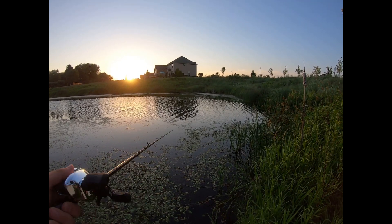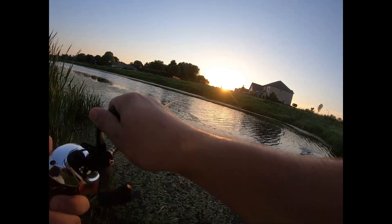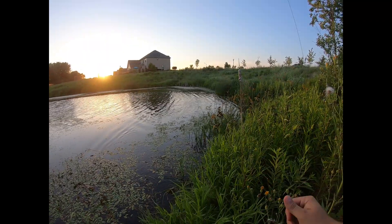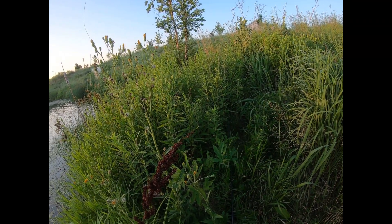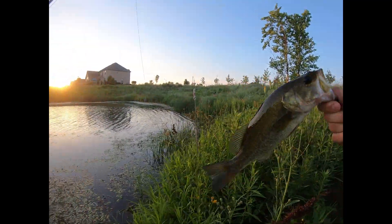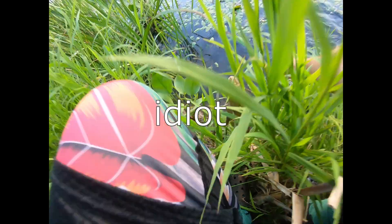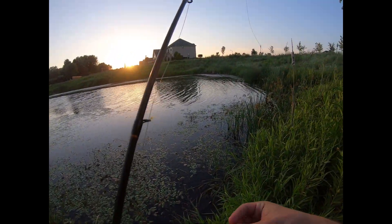It's kind of hard to — one just took it! Here we go. This one's not as big, but bass number two of the night. Oh yeah, this is a little guy. Nice one though. I'll take it after the other night I had. The frog's getting it done!